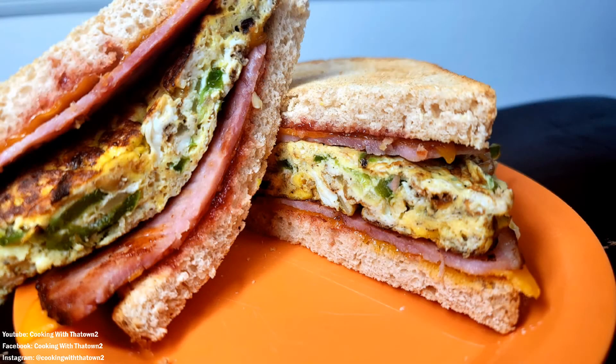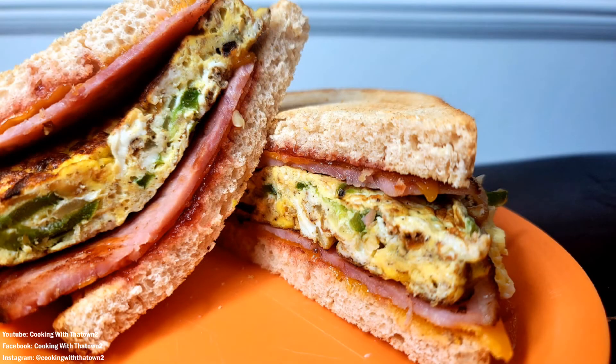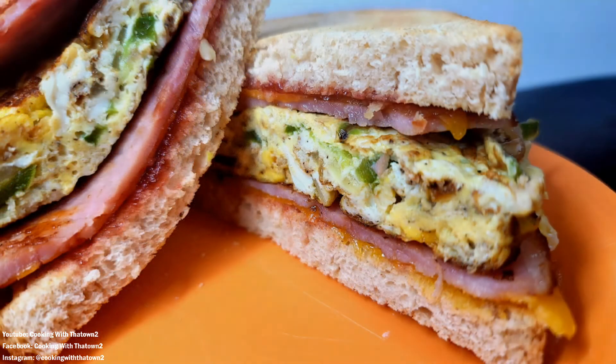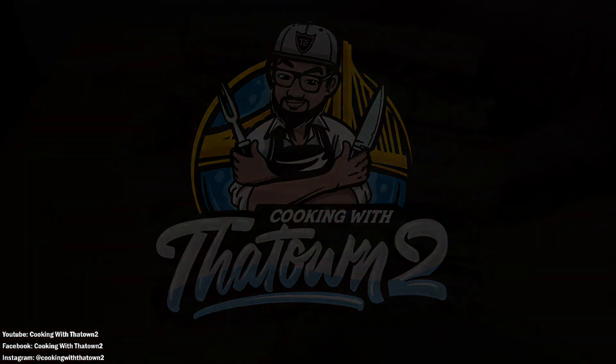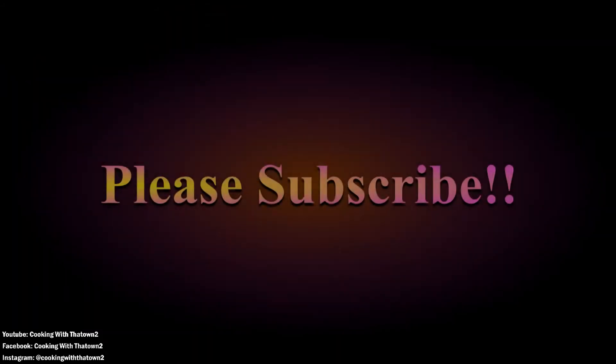I made two sandwiches — one for me, one for my wife — and she knocked hers out as well. I don't think she put any jelly on hers, but I like it that way. If you guys have any questions or comments, feel free to hit us up in the comment section below. If you have any other breakfast ideas, let me know what we can do for you guys. As always, thank you guys for watching — enjoy, and please subscribe.